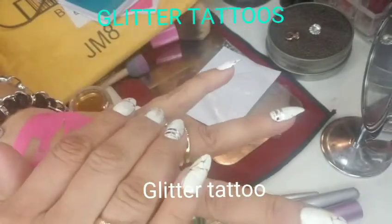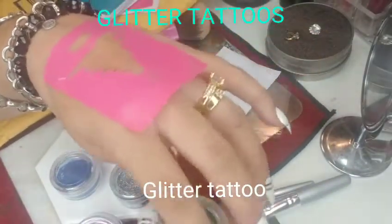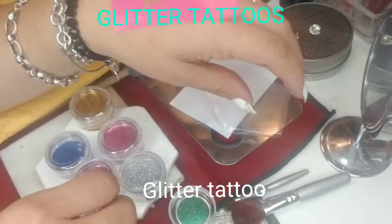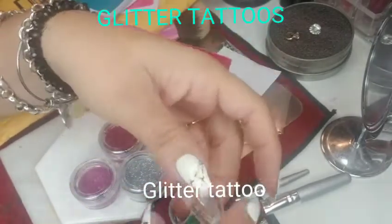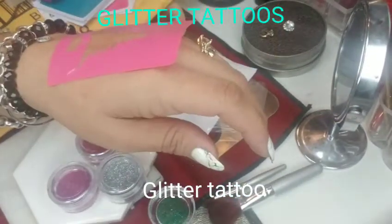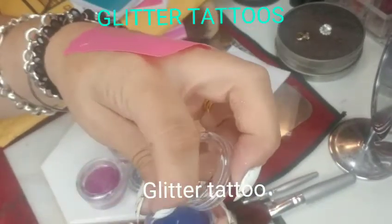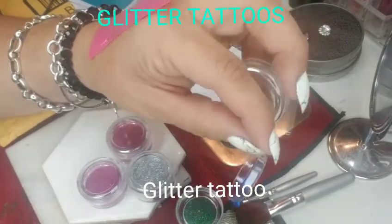Once you're ready, grab your glue and have your glitters ready before you start. Make sure you have everything open so you're not wasting time. I'm going to use gold for the star, green for the tree, and blue for the bottom part where the tree stands. Those are my three colors.